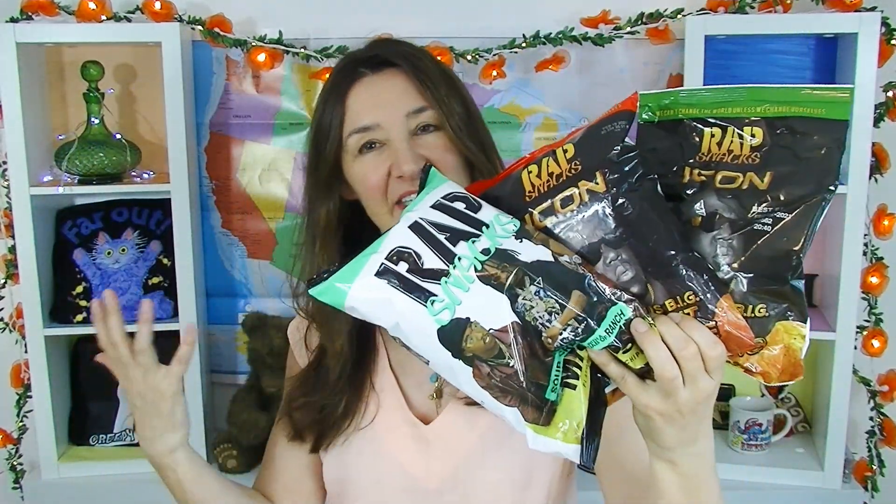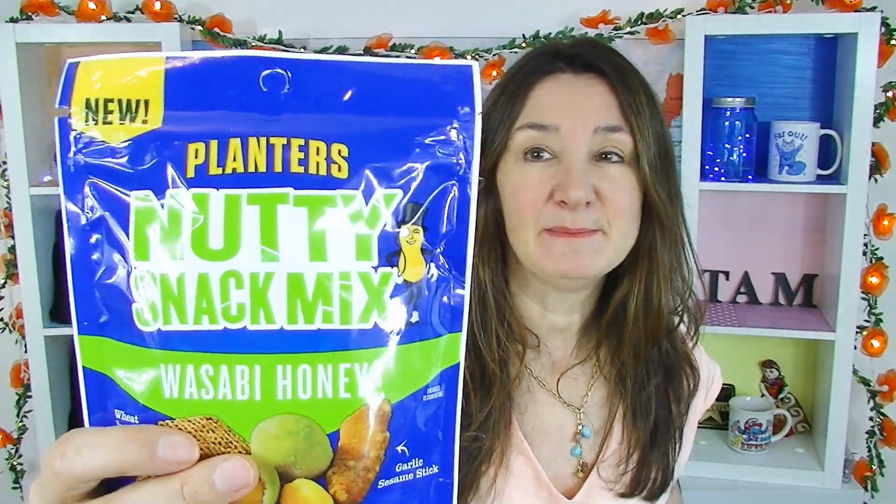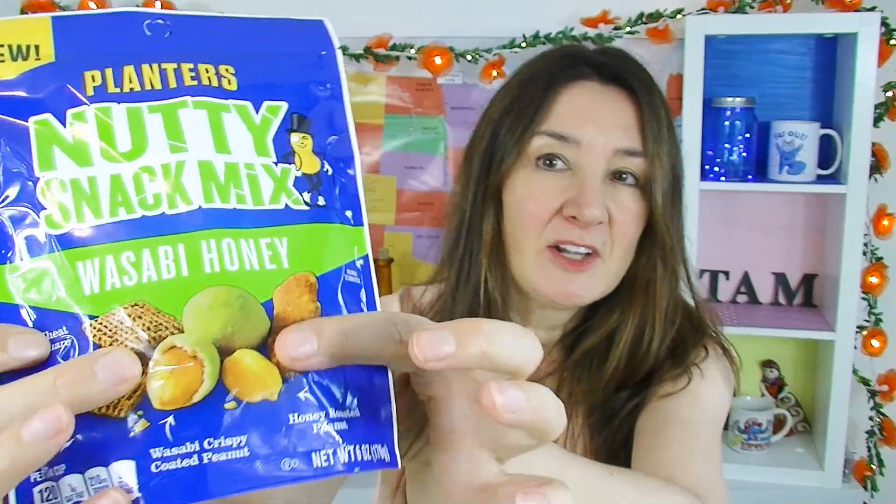Lots of wrap snacks to try today, which is exciting. I do love wrap snacks, but I'm going to get started with this Planters mix today. And this one is new — it's Planters Nutty Snap Mix Wasabi Honey. Lots of yummy looking things in this mixture. There's Mr. Peanut with no pants once again.